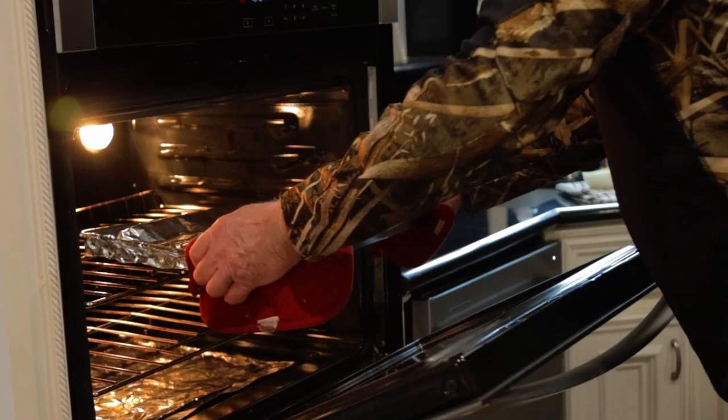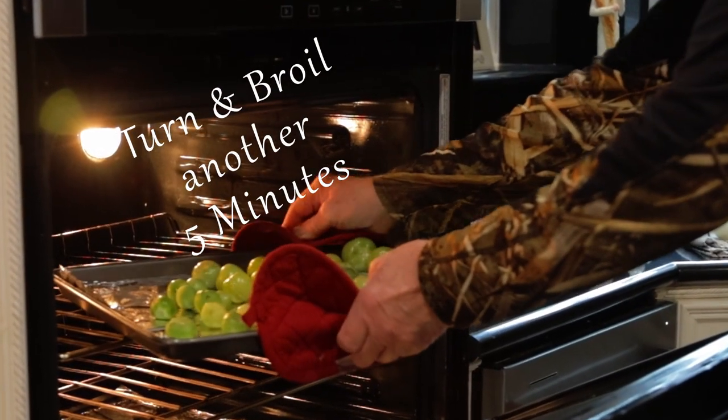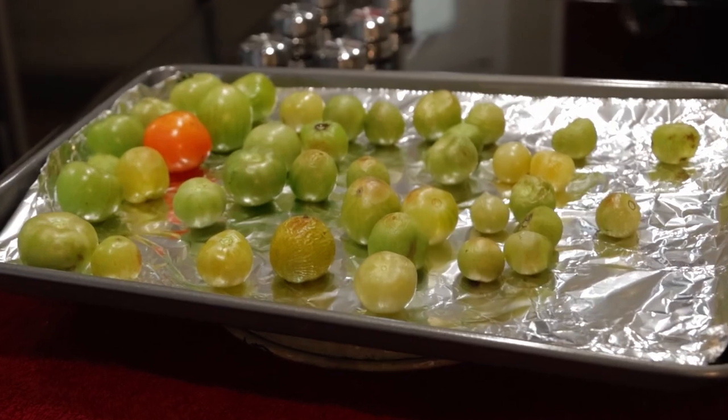After seven minutes, the tomatoes get turned over and then back into the oven for five more minutes. This time we're going uncovered, and that's just enough time that a few of them are just starting to turn brown.